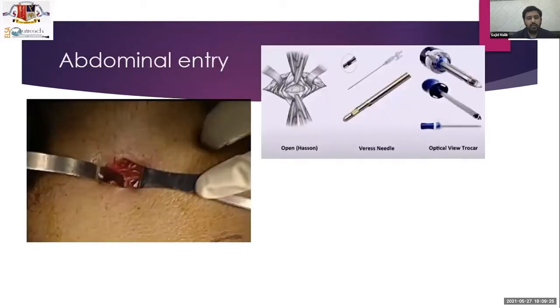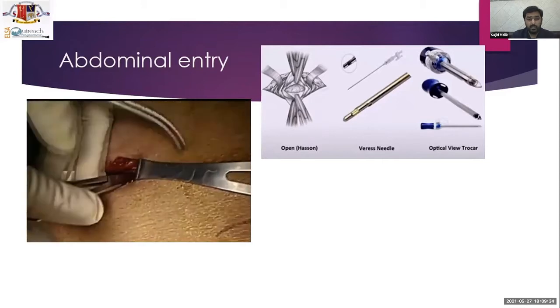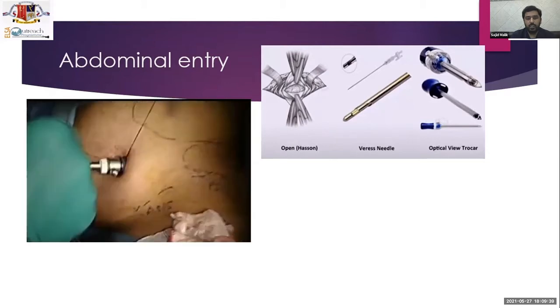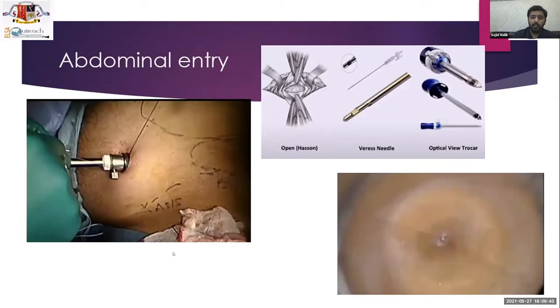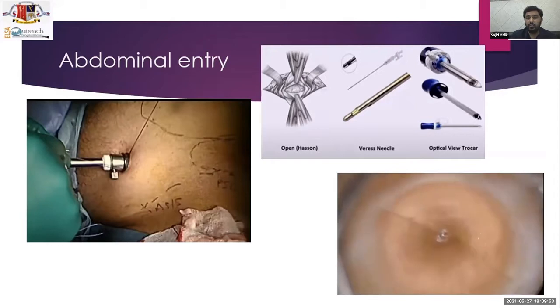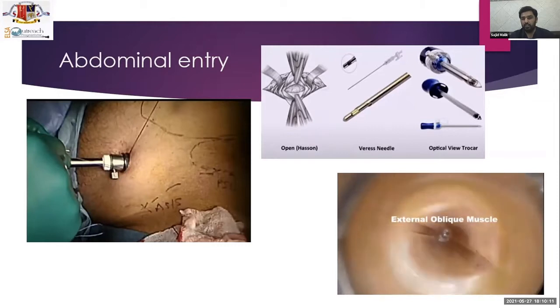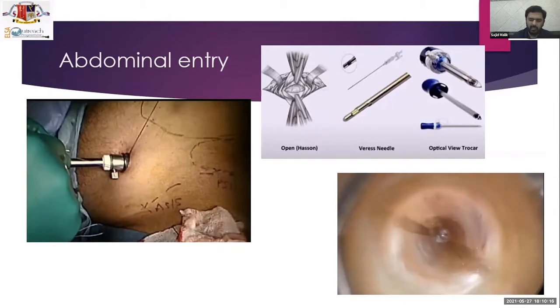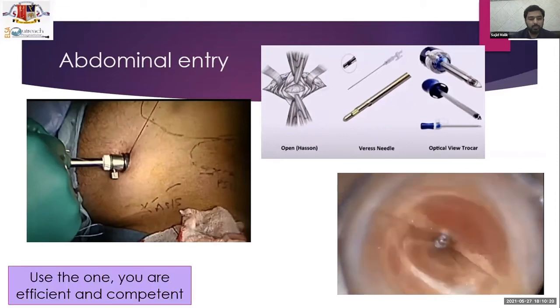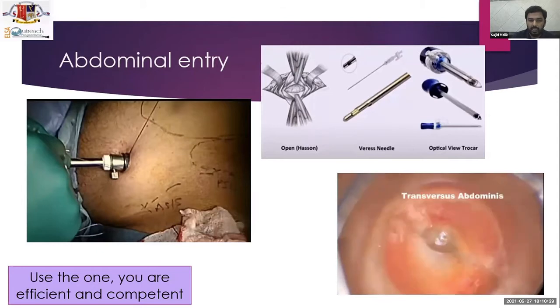For abdominal entry, you can use the open Hasson technique, which is safe, or an optiview trocar. The Veress needle technique via Palmer's point on the left can also be used, but keep in mind adhesions, ensure the stomach is empty, and confirm no prior upper-left abdominal surgery such as splenectomy or left colon surgery. You should be efficient with whichever technique — open Hasson or optiview — you choose.